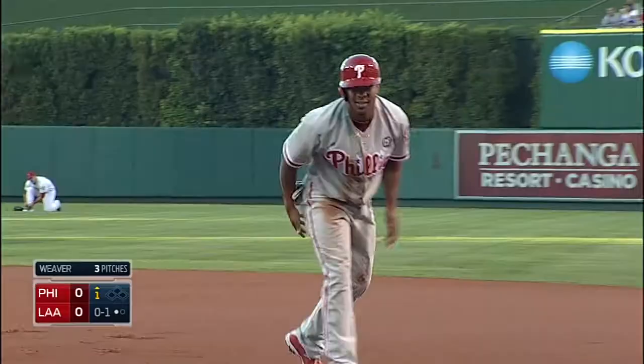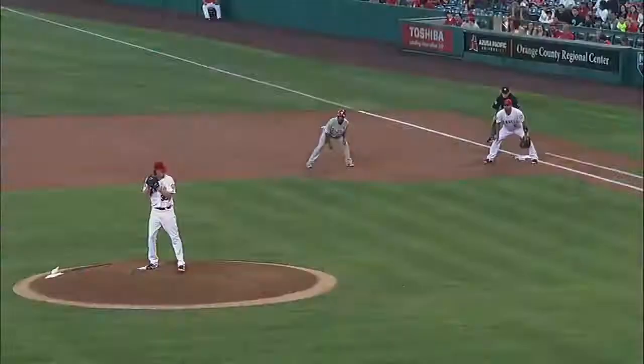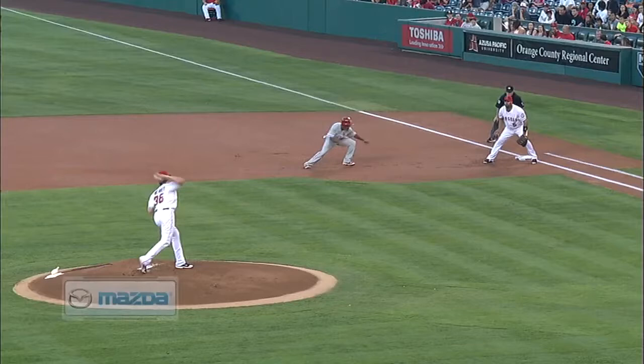What do we say about Weaver's pickoff move? An excellent pickoff move, especially for a right-handed pitcher and a tall one. Quick on his throw, great footwork. It's all about shortening up on the throw for Weaver to pick him off. Right at the shoulder, perfect throw at the base — Paul supplies the tag.